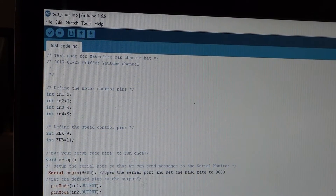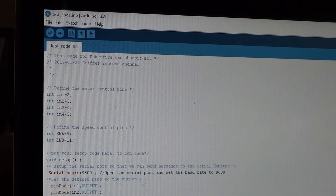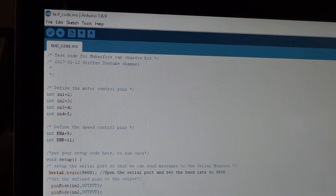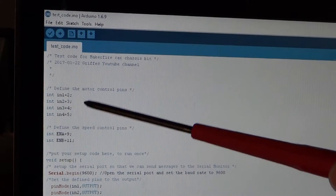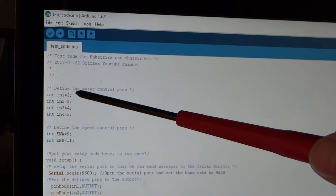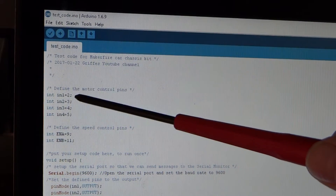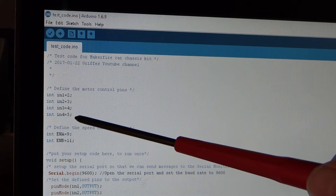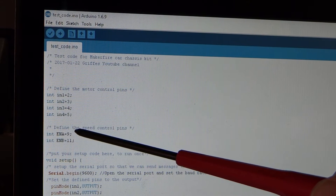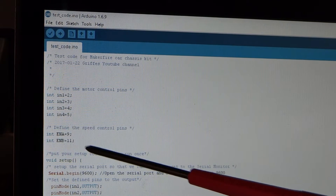Here's some really short code that you can use to test whether or not your Arduino can control your motors. Pin 2 on GPIO port 2 on the Arduino is going to IN1 on the motor controller. That's how we define those. ENA is port 9 and ENB is on port 11.